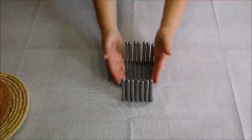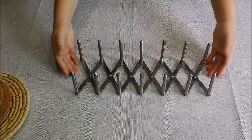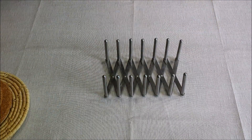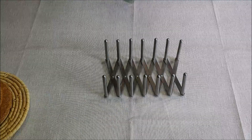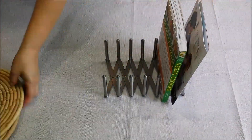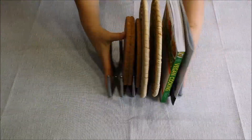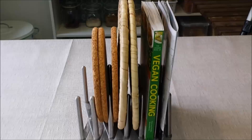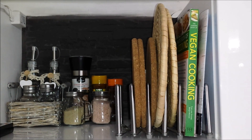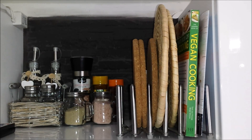This is the Varieta lid holder — they sell it at Ikea for €5.99. I'll be using it to store cookbooks and my trivets. I placed it on the top shelf of my kitchen and everything looks neatly organized and in place.